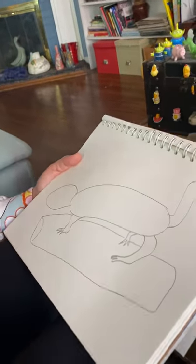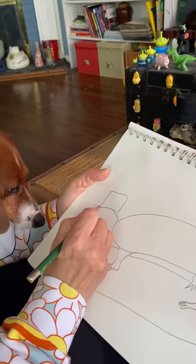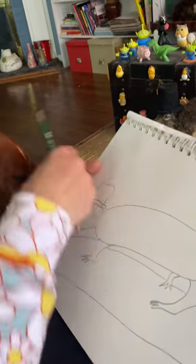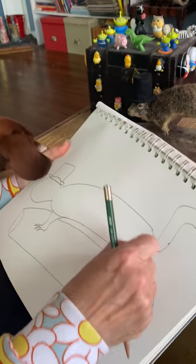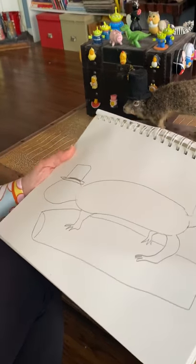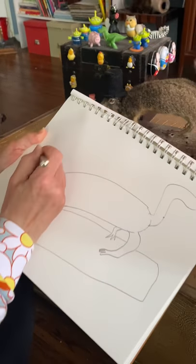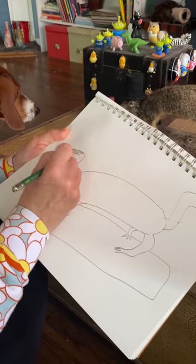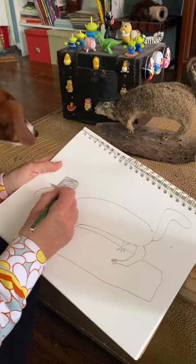I now need to add the top hat. I'm going to get my eraser out. I'm going to erase where the neck connects, and the tail, and the foot, and we're going to shade — I'll shade in the hat black. You can use colored pencils or crayons or even markers if you want to. I'm just going to do a little shading with pencil here.